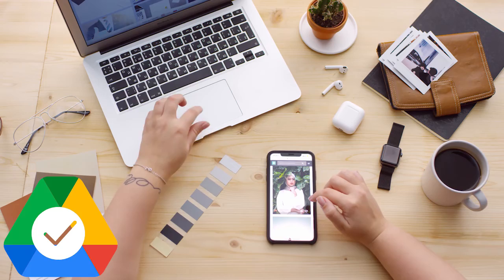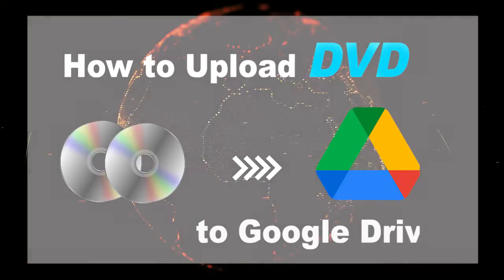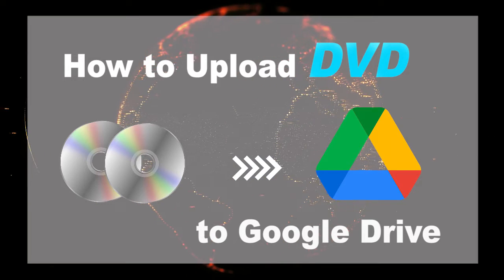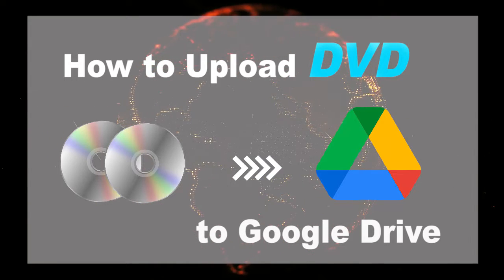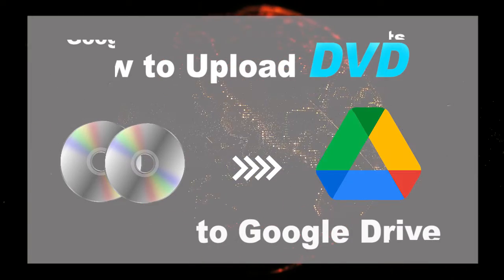Since Google Drive accepts lots of file formats, are you curious about the DVD movies upload? DVD movies are stored in physical disks. How to extract the data and then upload to the cloud service? This video will tell you.